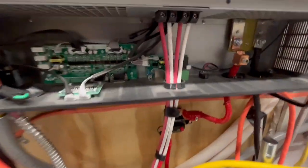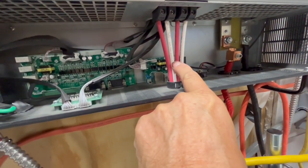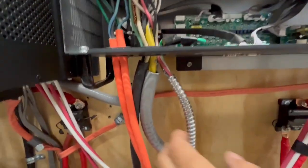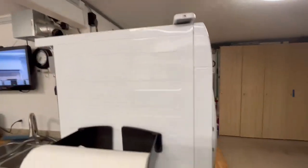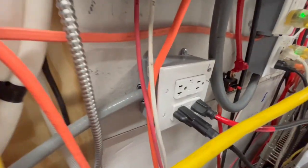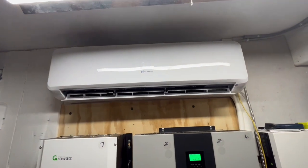This one has two MPPT charge controllers. You've got your negative and positive for one array coming in from the solar, and your negative and positive for the other one. This is actually going over to our dryer right here — that's our AC out. And this is AC out for our plugs right here. This black wire is the AC out going down there — you can see that black and white plug that plugs together — and that is running this mini split. That's how we get power to that.